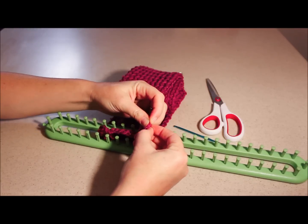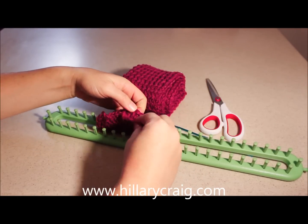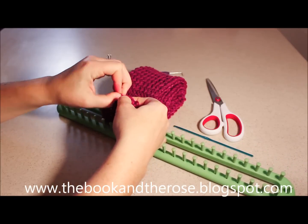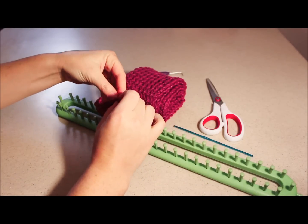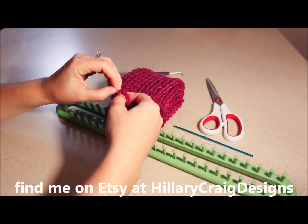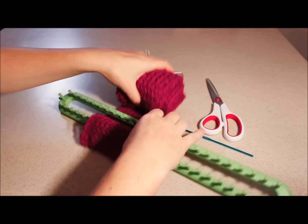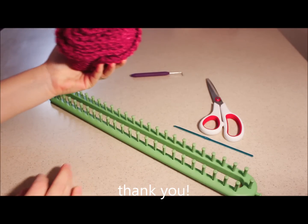Pull your tail through and then weave it back through your little loops here so that it kind of disappears within the scarf. Just remember, the more you do this the better you will get — and that's it! You are done and your scarf is complete. Thank you for watching.